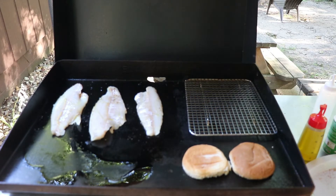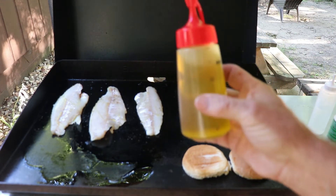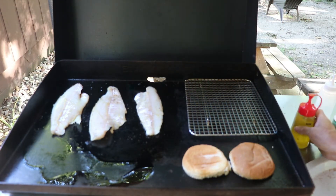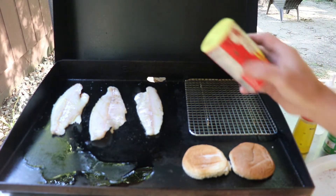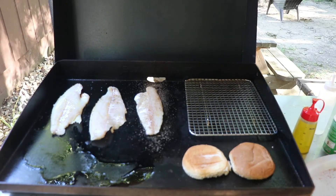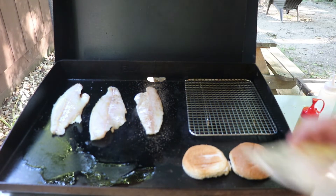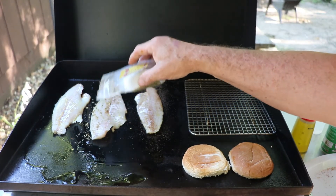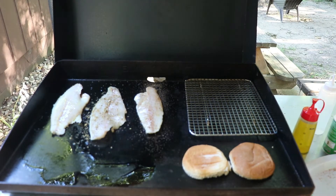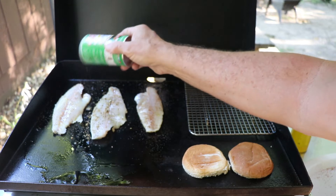I've already put a little olive oil on top of my fillets. Be very careful as far as where you place the bottle — you don't want to get too close to the griddle because it will melt rather easily. I'm going to take my Cajun seasoning and sprinkle a little bit on top. I don't like to do too much because I don't want it too spicy. The next one is my Coastal Blend — it's a nice citrus that I really enjoy, probably one of my favorite seasonings. And then the last one is going to be my Creole, and we'll just sprinkle that over the top.